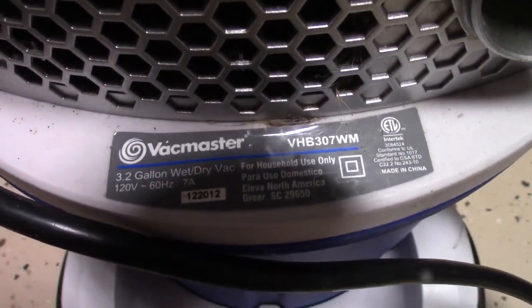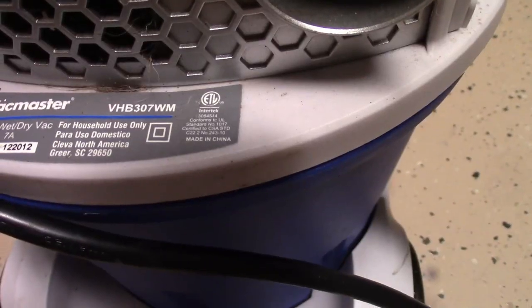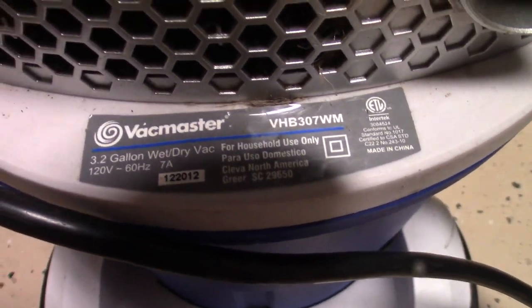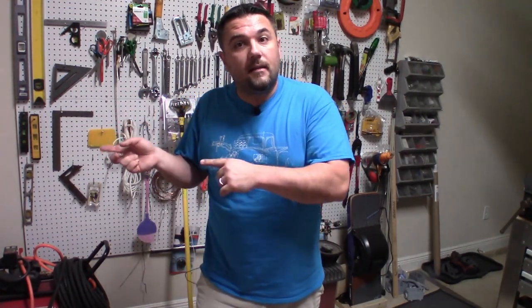I'm using the Vacuumaster brand 3.2 gallon wet dry vac. Just make sure it actually says wet dry vac because you will be sucking up a lot of water with this. Now that the wet dry vac is completely ready, we're going to run a power cord out to the drain line, take the vacuum out there, and set it up for sucking. First thing, you've got to find an outside plug.